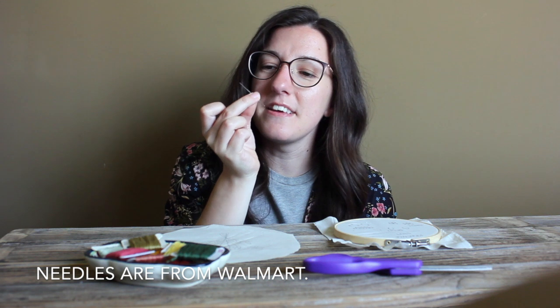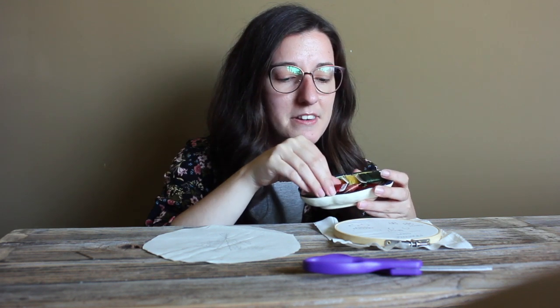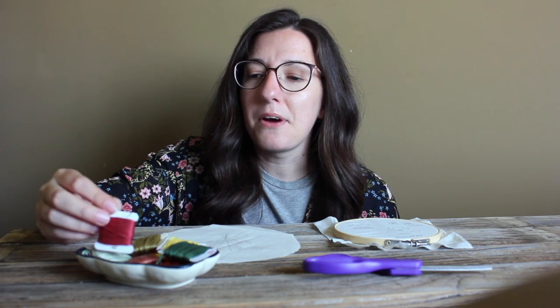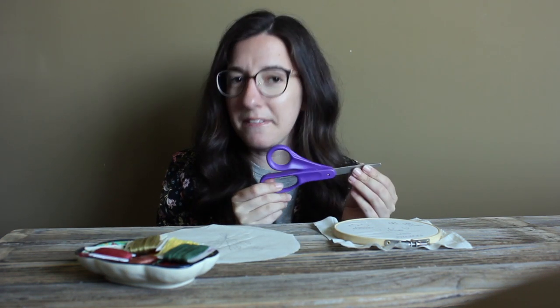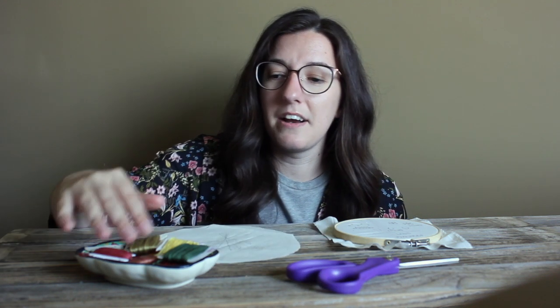We have this needle and also our thread that we need to complete this design. I've written the numbers onto the thread holders, so if you do run out, you can send me a message or head over to your local craft store. They are DMC thread, so you can find them at most Michaels or other craft stores. The only thing not included in this kit is a pair of scissors — you can use any kitchen scissors or sewing scissors to cut the thread.